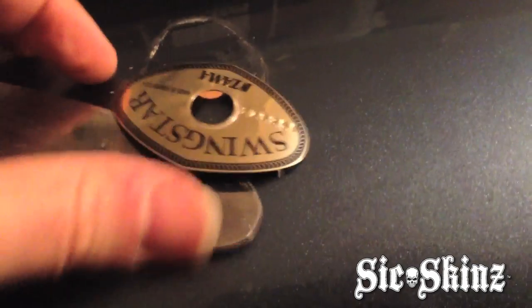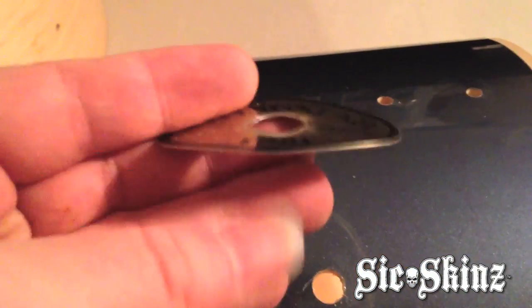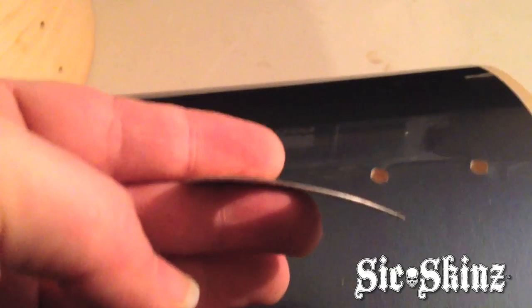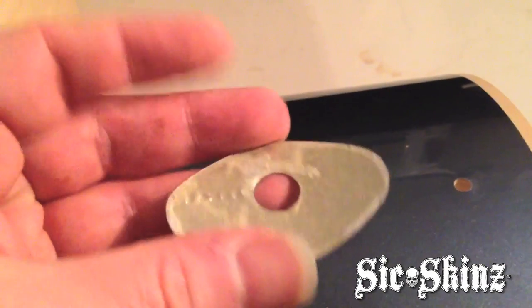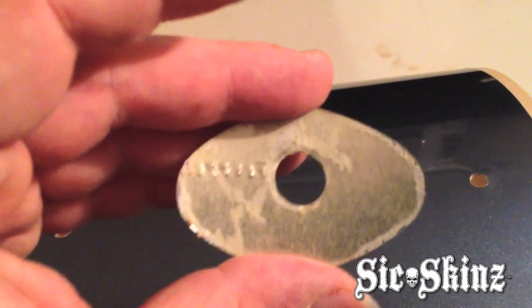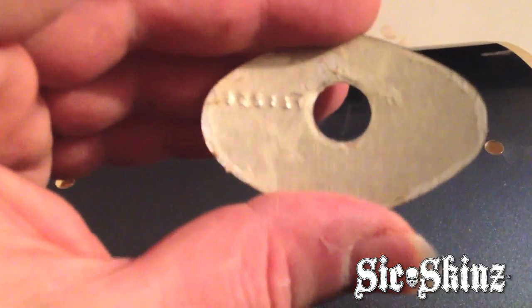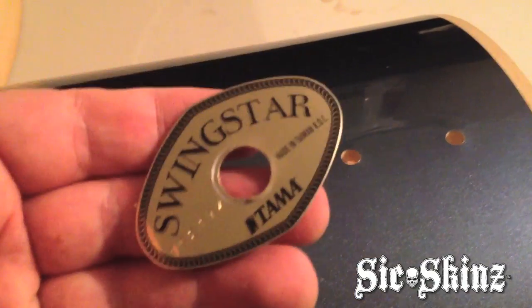And presto, there you have it. The badge is broken free and in perfect condition — there's no damage to it whatsoever. It's still retaining its conformity to the shell, there's no scars or anything. You can see the adhesive that was on the backside sticking it down, and I really didn't cause that much damage to that adhesive either — if you wanted to reuse that adhesive, you could. It'll stick on the new shell. The badge has been successfully removed with no damage.